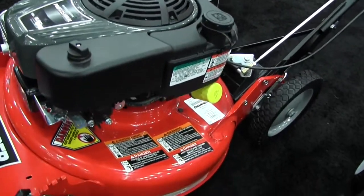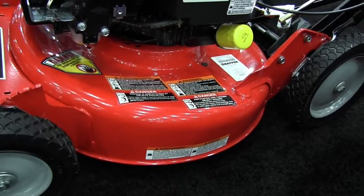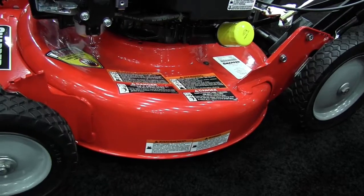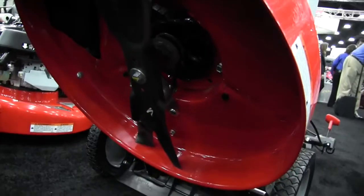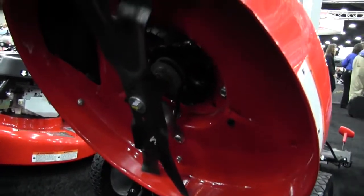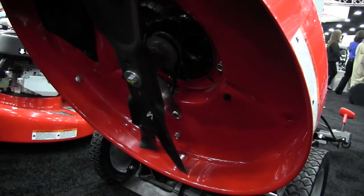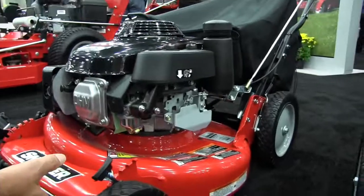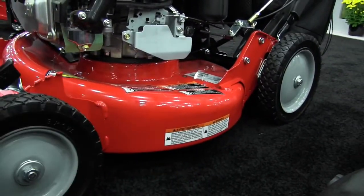The same flare deck and high back options we have on the residential side, we also have on the commercial. We have the flare deck on the commercial with the professional series Briggs engine. This machine has the Ninja Blade system — the X-Blade — that gives you a better cut when it comes to recycling. The flare deck machine is made for recycling, while the Hivac, which has the deck that rolls under the blade system, is made for bagging.